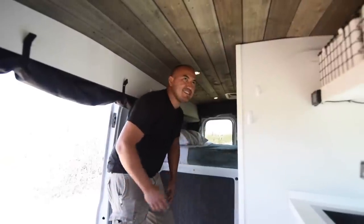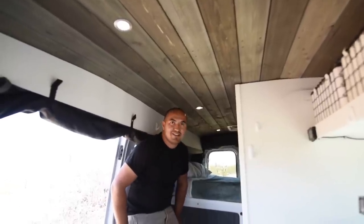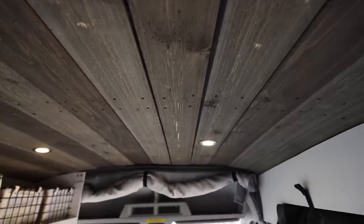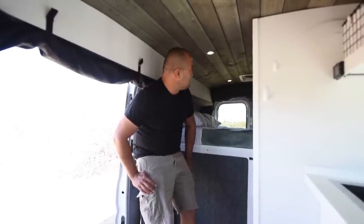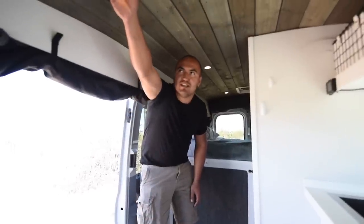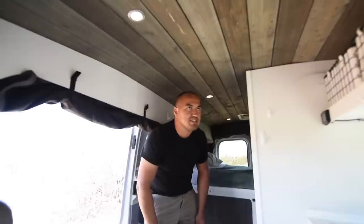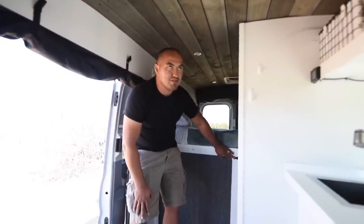One of my favorite features in this van is the ceiling. It is sort of barnwood-style shiplap — really cool look, straight lines, just a rustic look. I love the color and the way it looks. It's one of my favorite parts of the build. For lighting we just have simple six LED puck lights — really low power consumption on a regular switch.